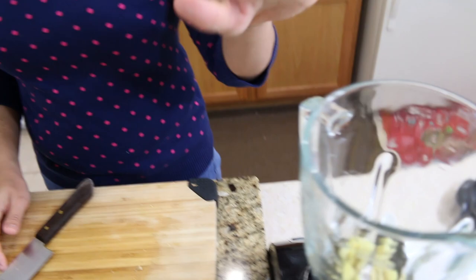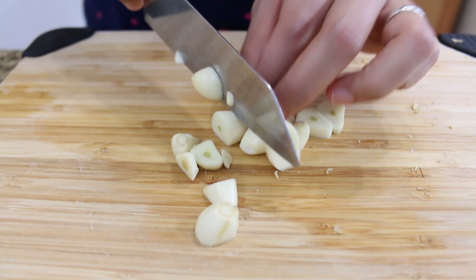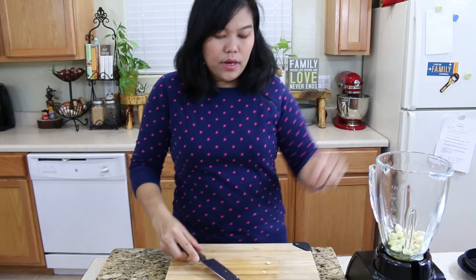Next I'm gonna move on to our garlic. I use six cloves of garlic. I will peel the garlic skin. Okay, I'm done peeling the garlic skin, and now I'm gonna cut them up a little bit so they're easy to blend. Okay, now I'm gonna put all this garlic into the blender. Six cloves of garlic go in.